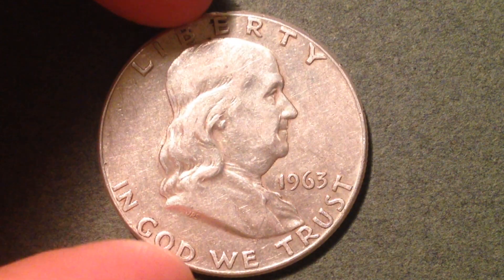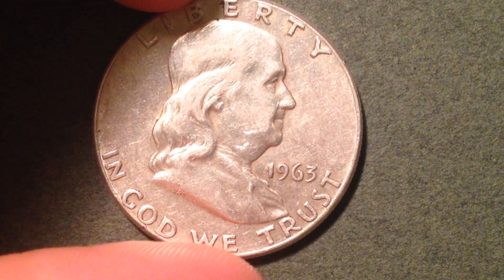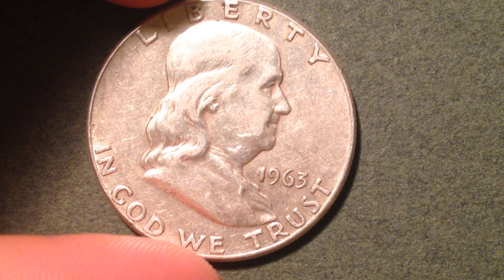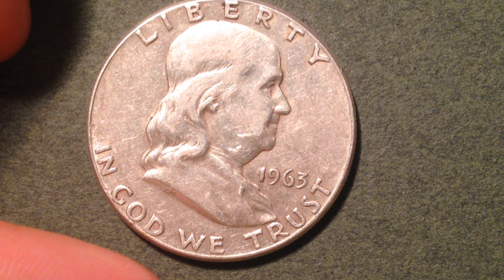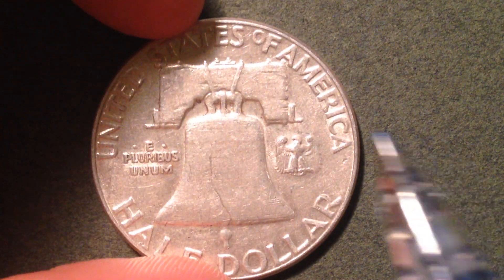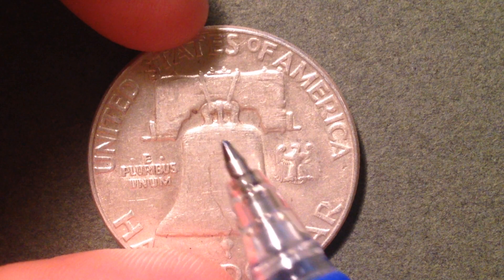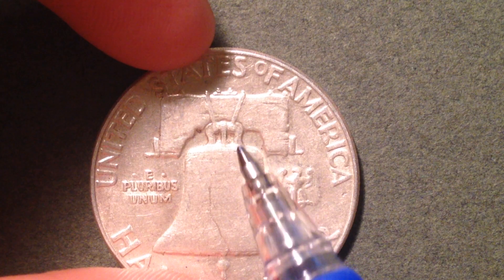We're also going to talk about the reverse and the key areas to look for to get yours in about uncirculated or extremely fine condition. For about uncirculated, the definition is a small wear to the high points of the coin. On the obverse, that's going to be Franklin's chin and cheek. On the reverse, that's going to be the lettering on the Liberty Bell. On a better conditioned coin, you can actually see some of the lettering on the Liberty Bell, as well as the straps holding up the bell — those are the high points for the reverse.